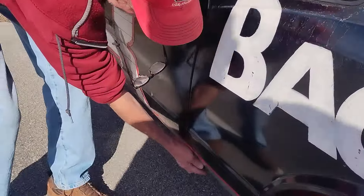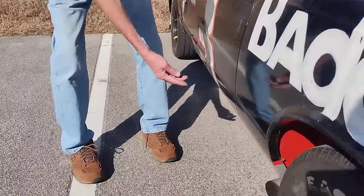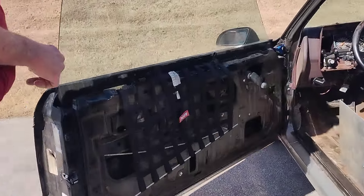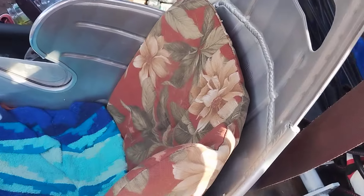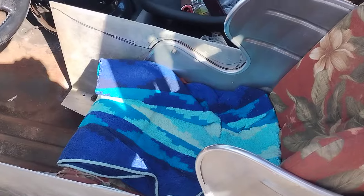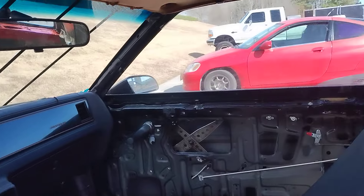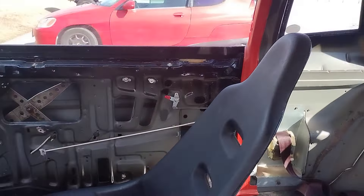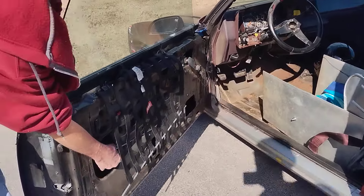There's no door handle — here's how you open the door: you pull this little cable that weighs about an ounce. The interior just has two bucket seats. The windows still roll up, and you can see they drilled about 75 holes in there to get weight off. You open the door like a Ferrari — pull the cord.